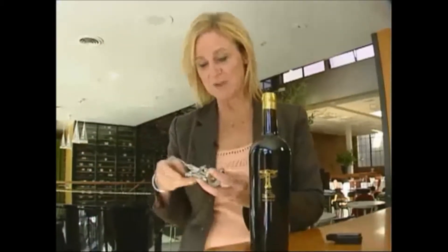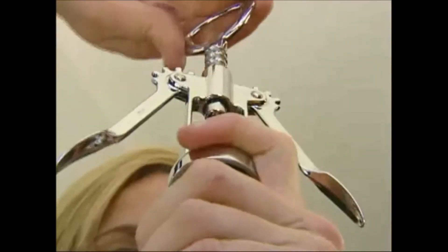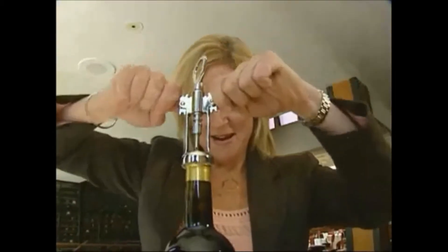Anyone who grew up in the 70s and 80s has the classic butterfly somewhere in a drawer. Put the circle over the lip of the bottle and just keep turning until the wings go down like a little butterfly. And that's the essentials on opening a perfect bottle of wine.